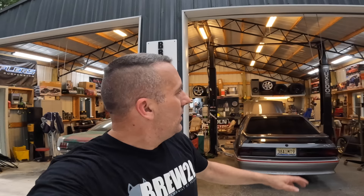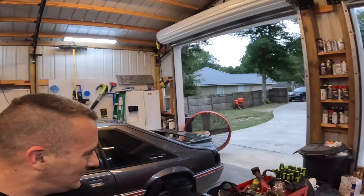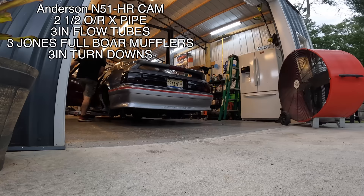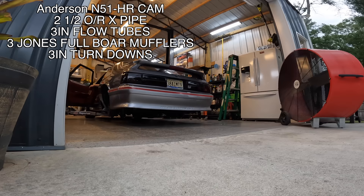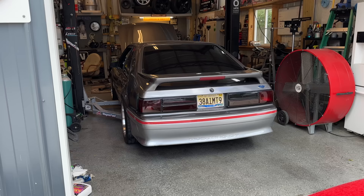Y'all, this thing is so freaking deep — this is amazing. I can't believe the difference just from taking the tailpipes off. This sounds ridiculous. I'm having to yell just to hear myself. Let's go ahead and rev this thing up a little bit.